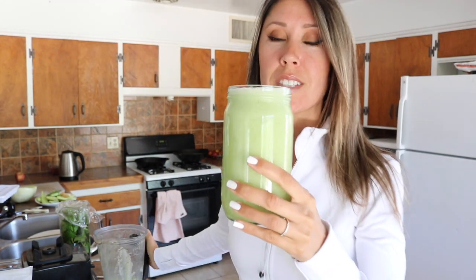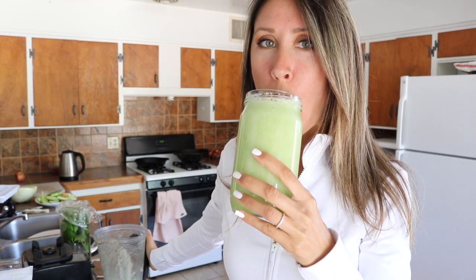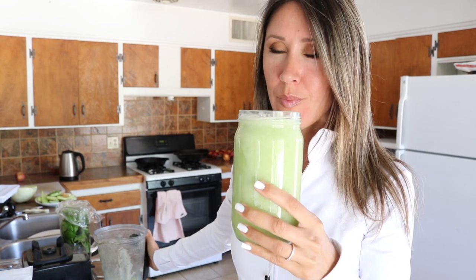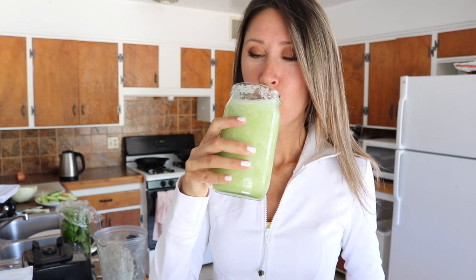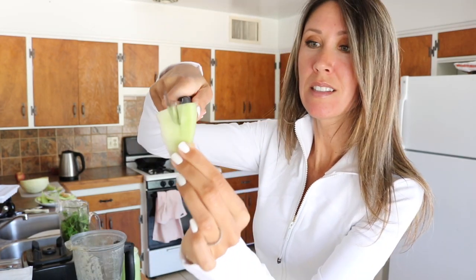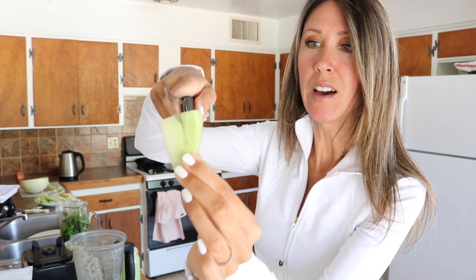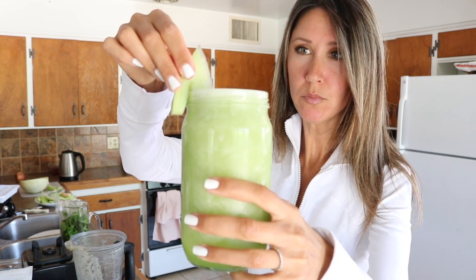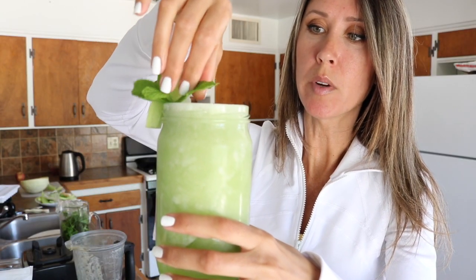Taste test. That's good. We need a little garnish though. I'm going to take a little sliver out of my honeydew — just a little piece, a little end of the honeydew. Slip that in there.